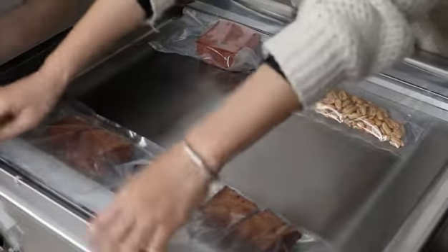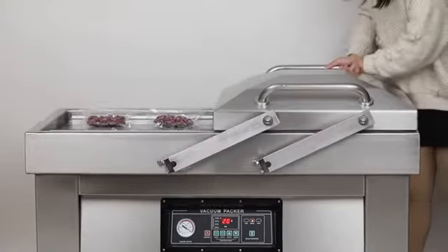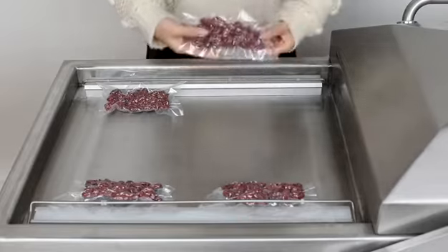Full computer control panel, with just 3 steps to set. Giving strong tight vacuum sealing performance.